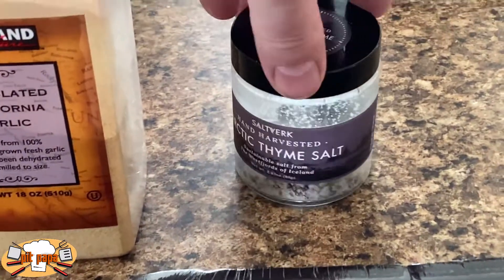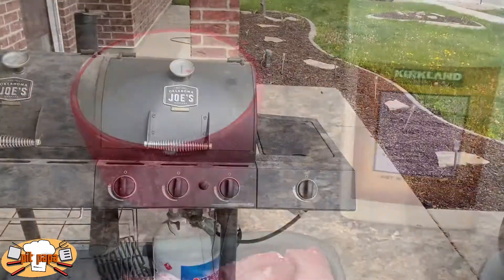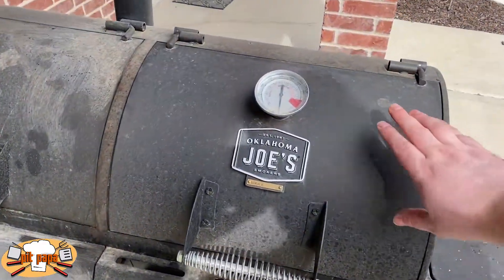There are three ingredients going into this recipe beyond the protein: Arctic thyme, sea salt, California granulated garlic, and kosher salt.